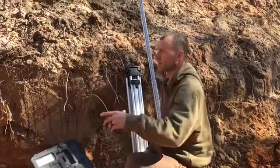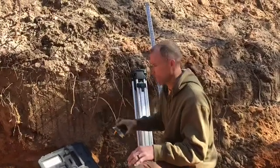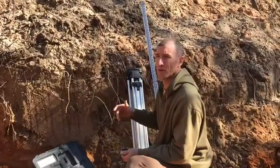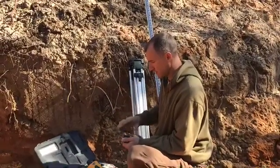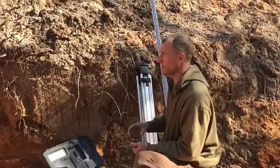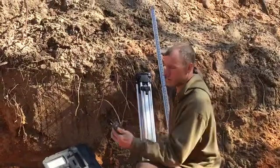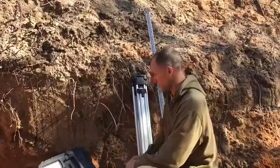Obviously for water control or various things, these are used all the time — similar to what transits are used for, and people still use transits. But this is a one-man deal and a little bit quicker and simpler to use. So let's get it set up and I'll show you how it works.